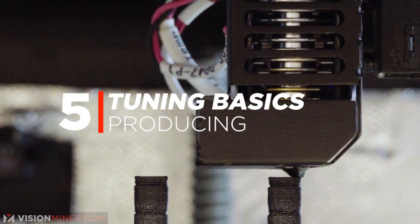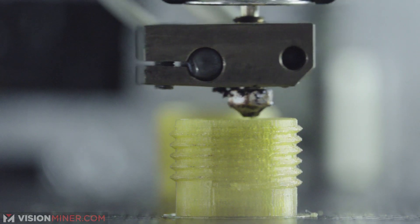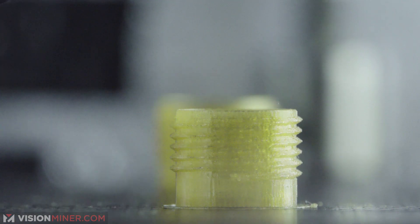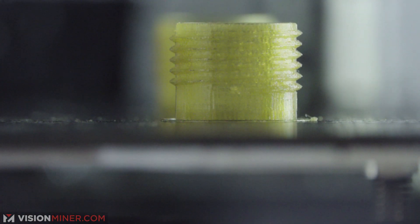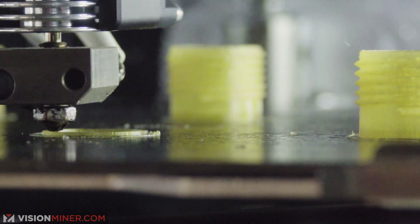Number five is producing. Once you've tuned your part, you can go into production — maybe you're just doing a one-off part for a friend, or you may be printing a thousand fasteners for an electronics project. Depending on your goals, there are many different ways to set up the G-code to meet your needs, such as printing batches of multiple parts at the same time. After tuning, you can effectively print that part over and over again with the same results.